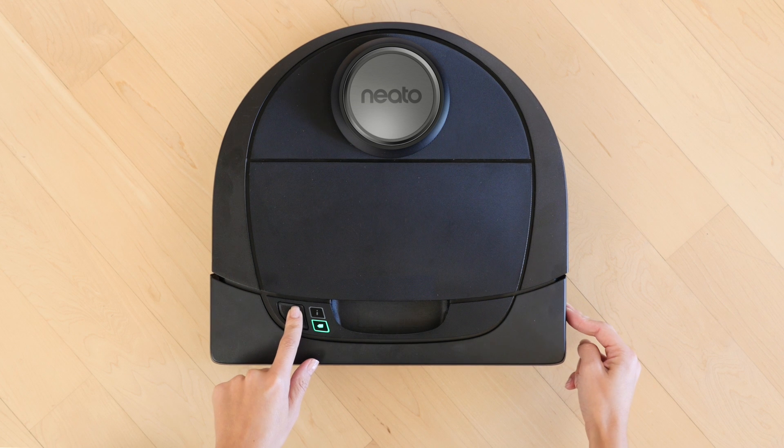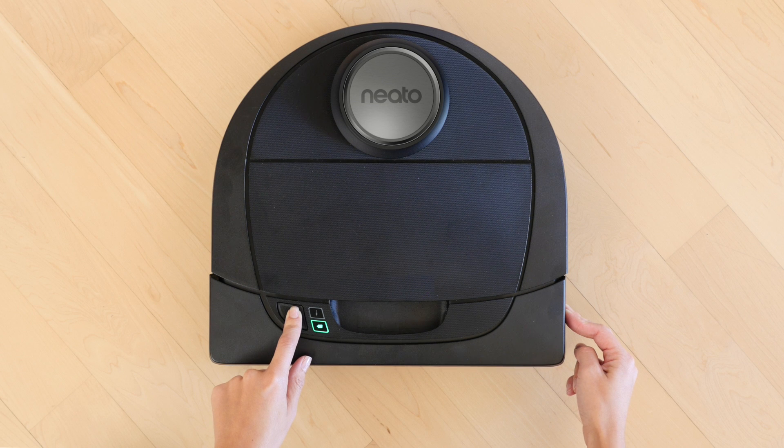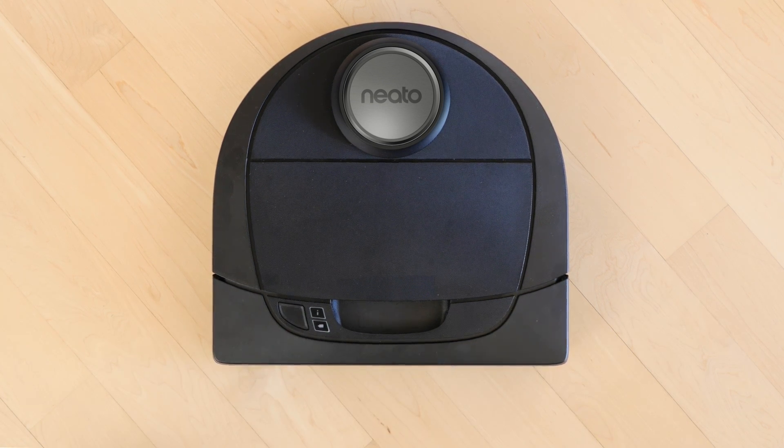Press the right bumper in towards the body of the robot while also holding down the Start button. After 10 seconds, the Neato robot automatically turns off and all LEDs will go dark.